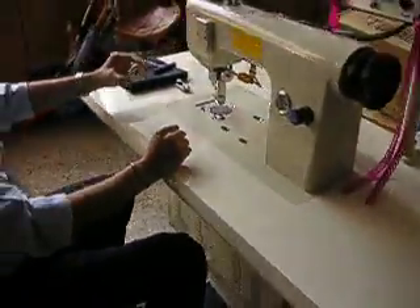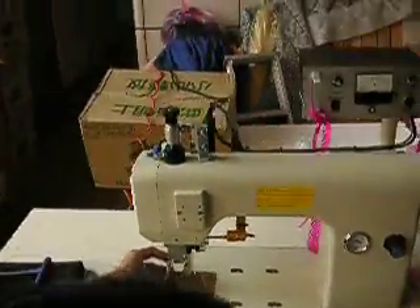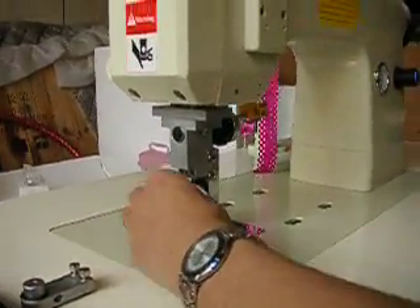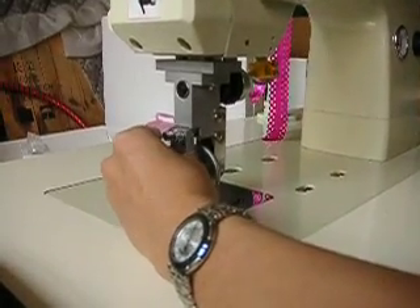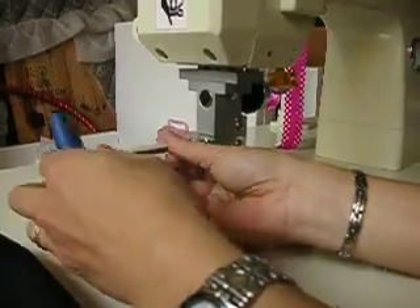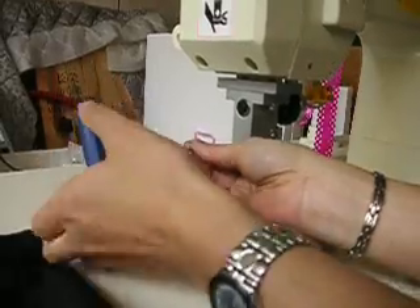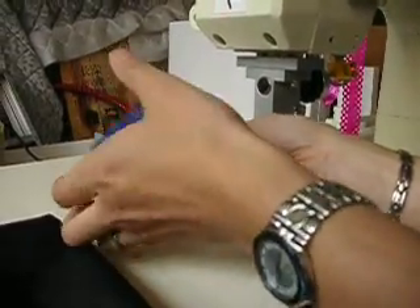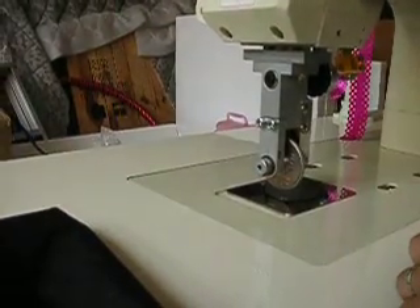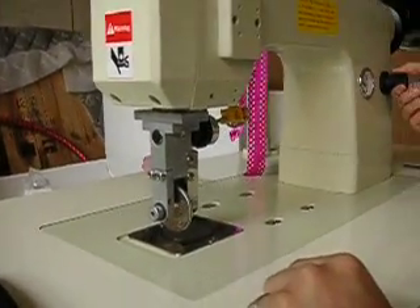The second step is to install the roller. Our special design of roller frame is very easy to install the roller — just put it in and screw it. Then we adjust the air pressure of the roller.